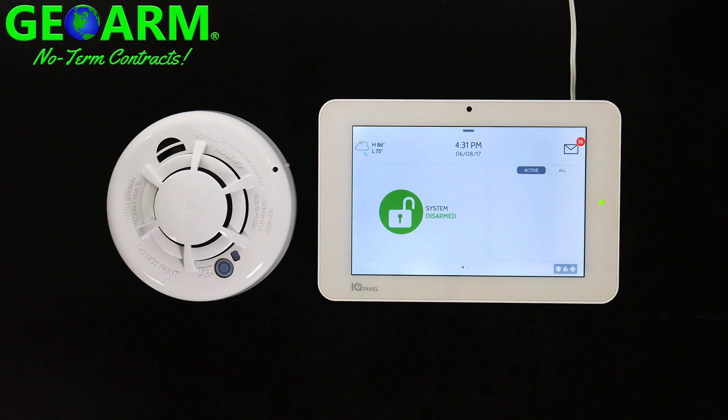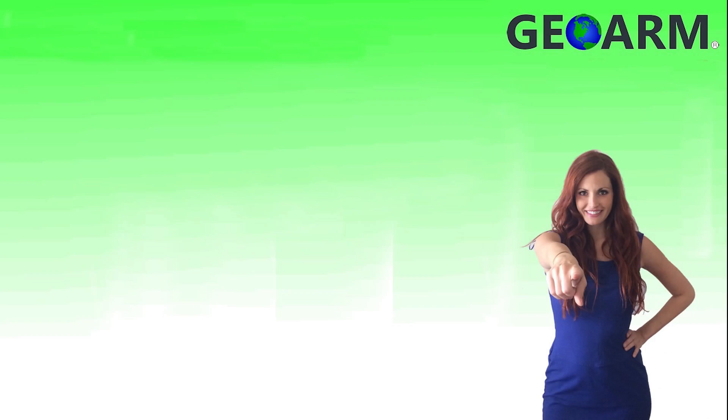And that's how you program the Qolsys IQ Smoke part number QS5110-840 into the Qolsys IQ Panel 2 wireless security system. Make sure to subscribe to our YouTube page and click the Show More tab underneath the video where you can view valuable links pertaining to this product, similar how-to videos, and our low-cost no-contract alarm monitoring services.